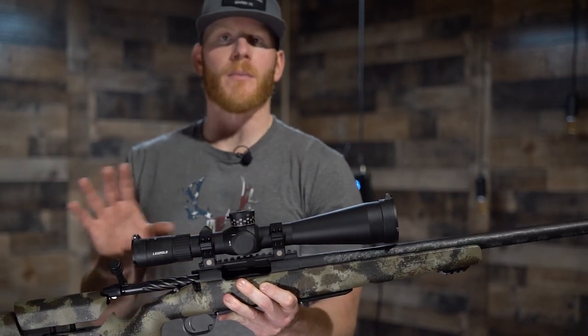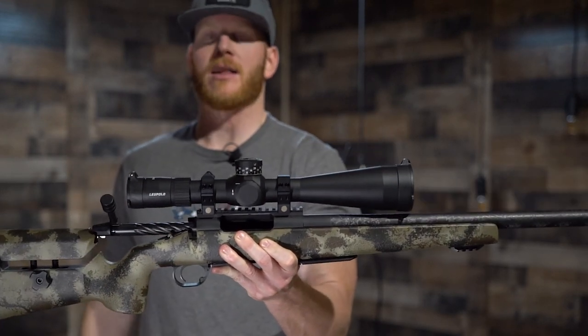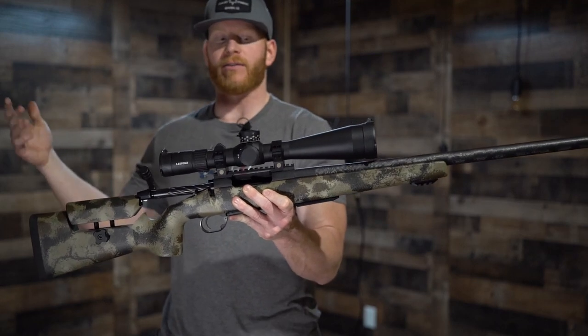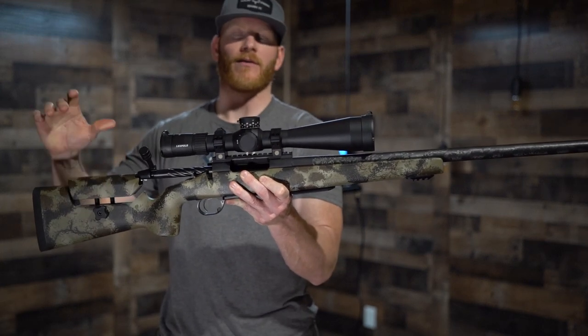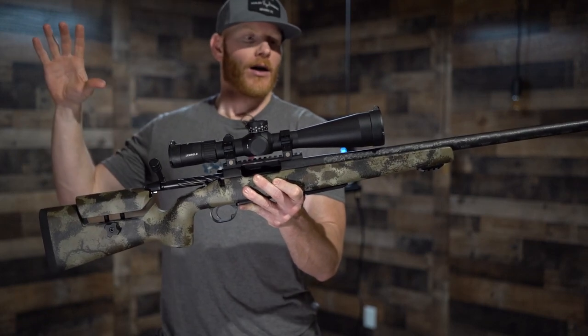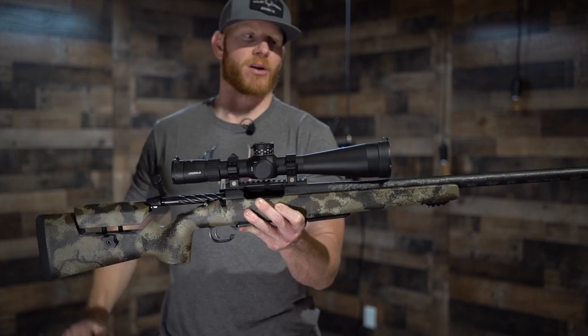What you're thinking is: why spend all the extra money on lightweight titanium components when this gun isn't that lightweight? Why put a Mark V on it when you could put a VX5 or VX6? I wanted a gun that was more shootable in a midweight build, and any time you can put together a midweight build with lightweight components, you're just going to build that much better of a rifle.